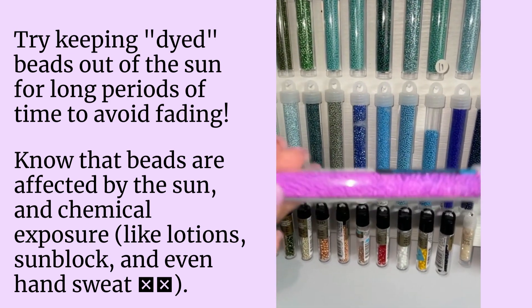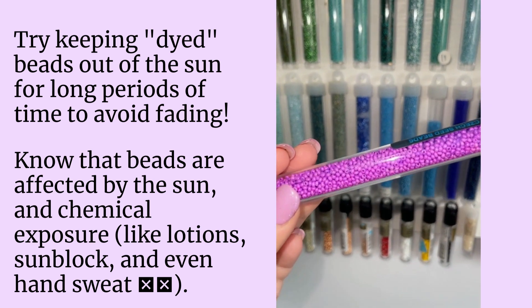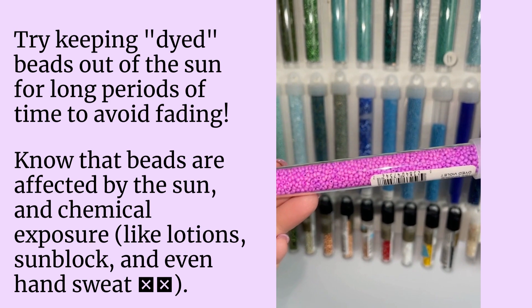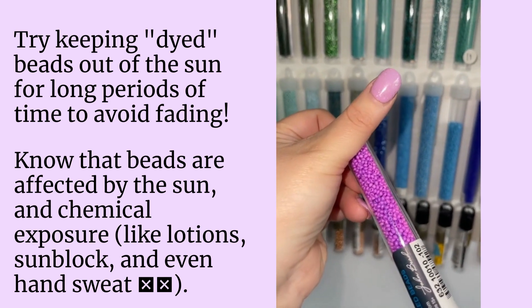Maybe if I shake it up — now you see there's a mixture of colors. It's a lighter color where the sun hit it and a slightly darker color inside.